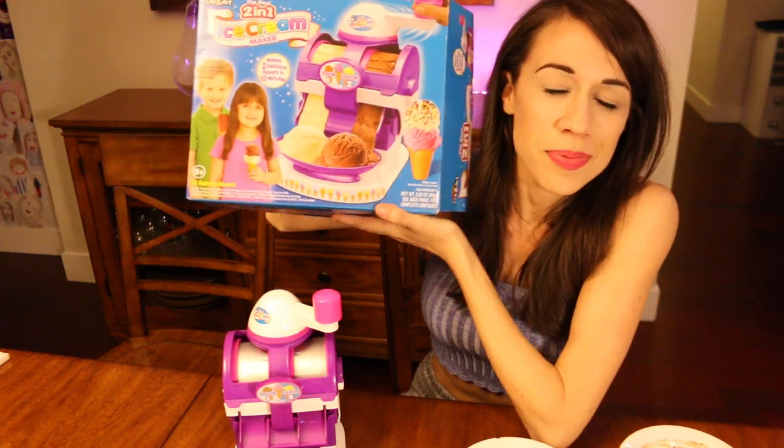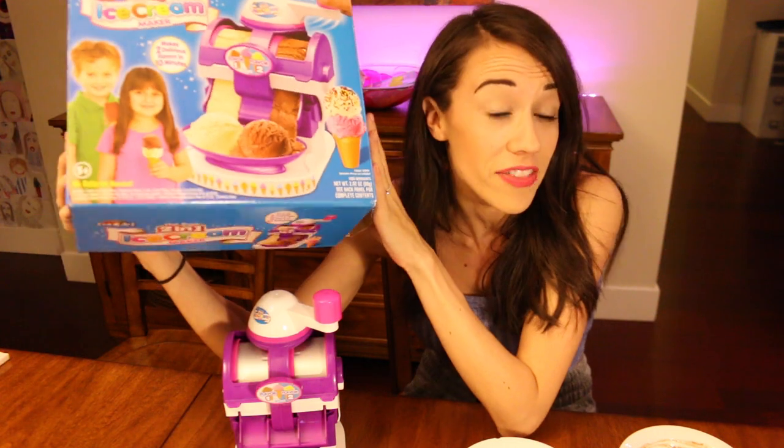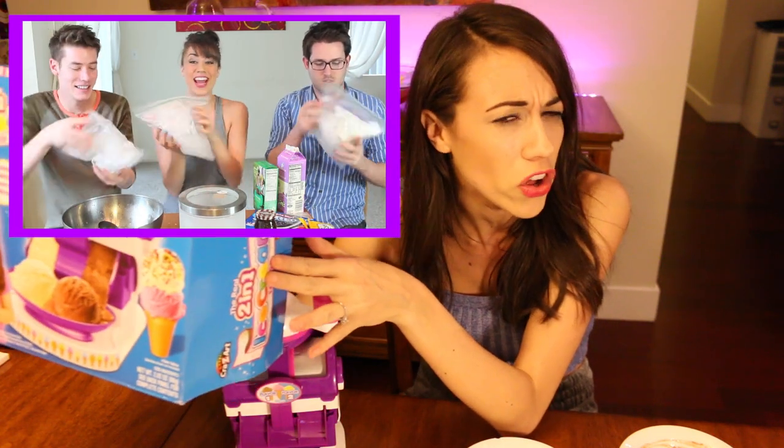Hi guys, I'm an adult and I'm gonna play with a kids toy today. It is an ice cream maker. Now I've already made ice cream on this channel before. I made it from scratch in a ziplock bag and it kind of worked but kind of didn't work at all because the ziplock bags broke and the ice cream was just really really salty.